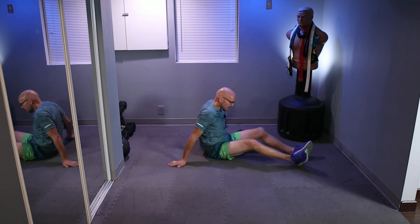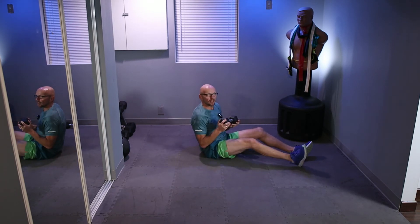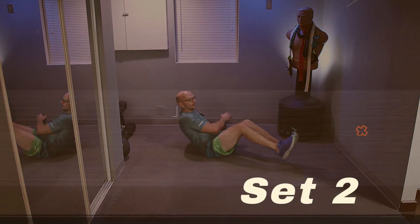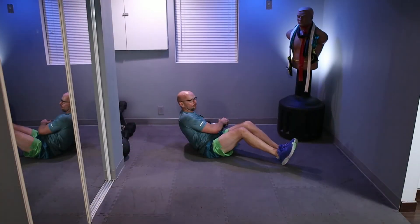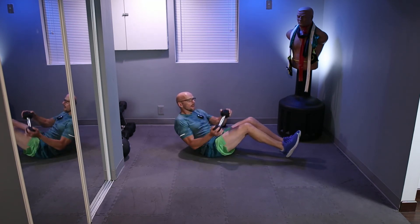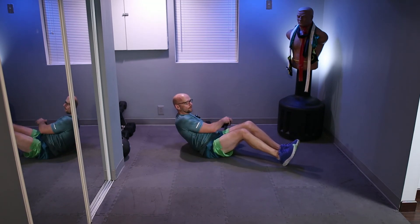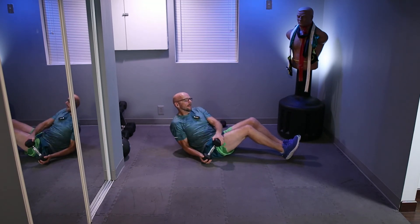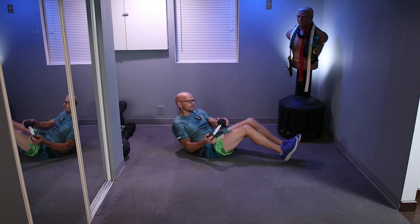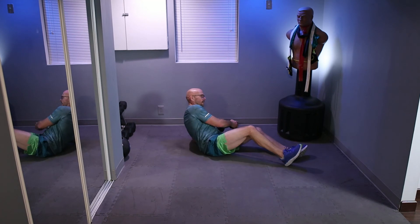All right, you guys ready? Hold your dumbbell however you want — you can hold it this way or that way, whatever is comfortable. The little stuff doesn't really matter as long as we twist. Ready? Three, two, one — legs up, let's go. One, two, three, four, five — one, two, three, four — that's ten, we got five more. One, two, three, four — that's ten and five. All right.